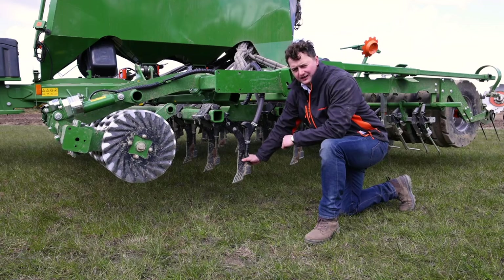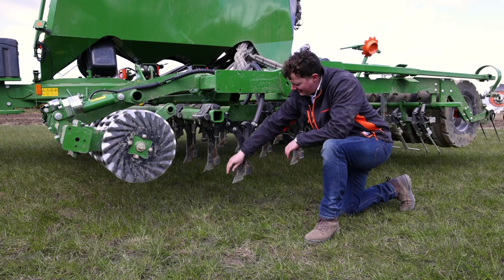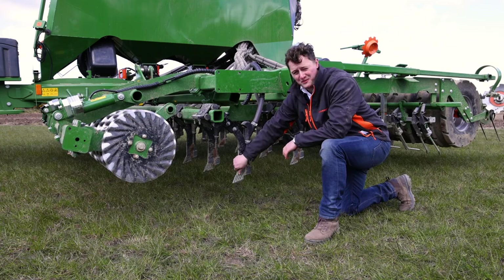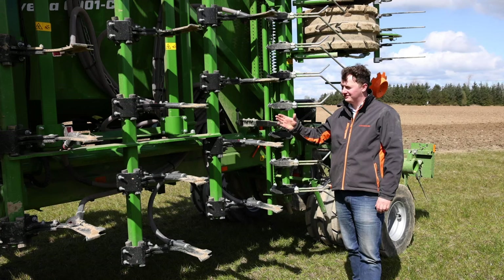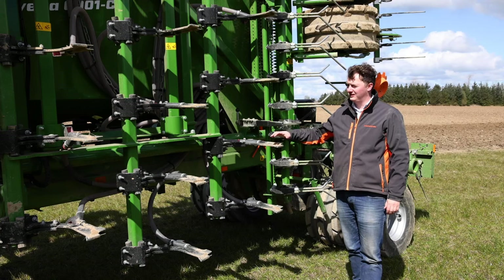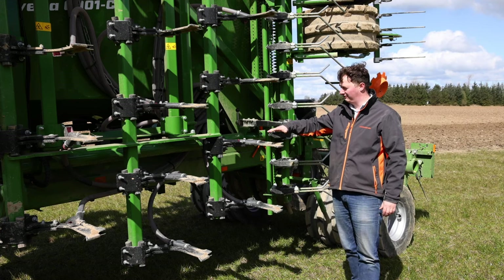The tines on this drill are spaced at 16.6 centimetres. The key to success is the narrow tip on the front — it opens up a slot wide enough for seed and fertilizer, with minimum soil disturbance, meaning the tractor in front doesn't need to be high horsepower. You can see here the three decks of tines, which means we can have narrow spacings and all the soil can still flow through.